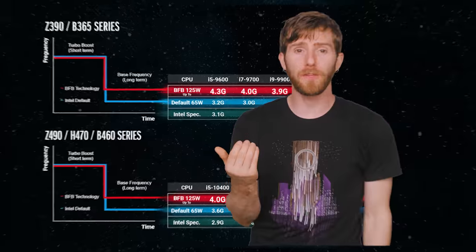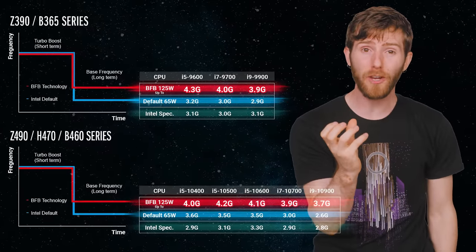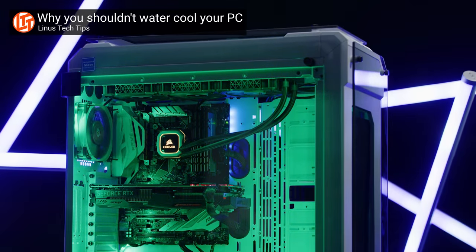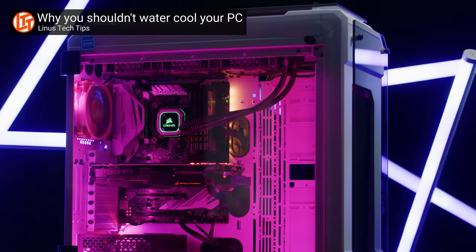ASRock claims this method can bump your frequencies up by a gigahertz or even more, depending on what chip you're using. However, there are some important caveats. One is that since you're raising the power limit, you'll generate significantly more heat. So, as with overclocking an unlocked CPU, you'll want to make sure that you have a good cooler on hand.